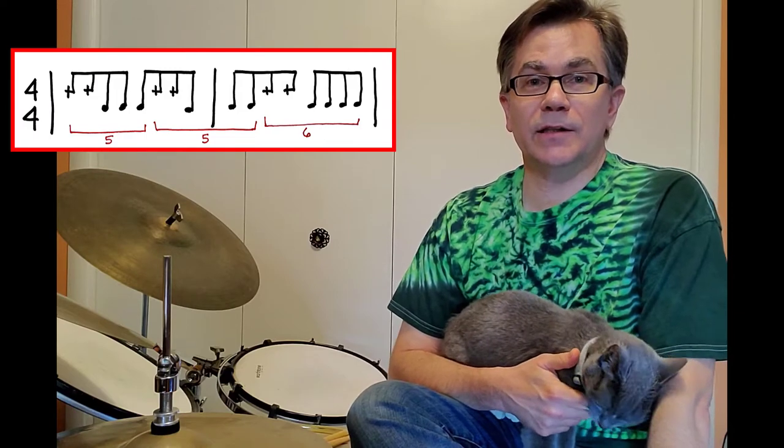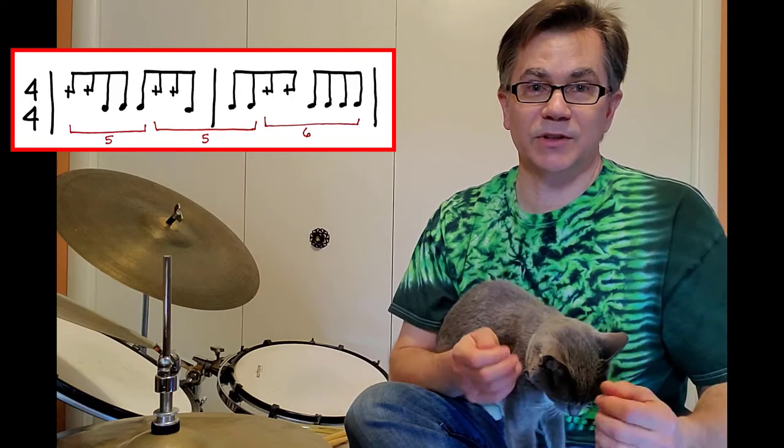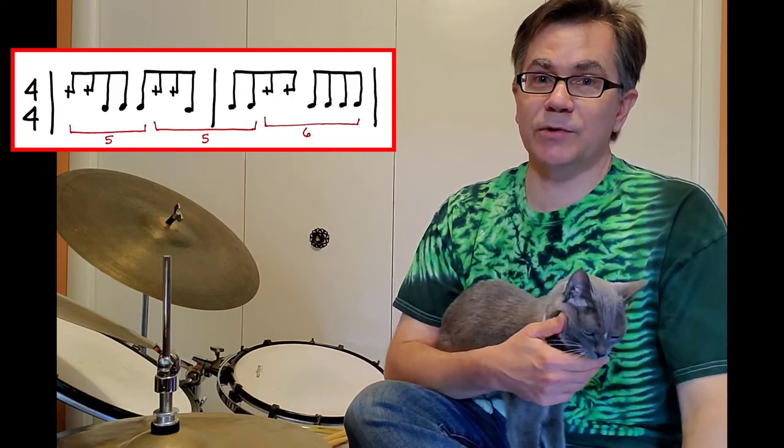Now, he did struggle a little with it. Take two, if you listen to it, he makes several little mistakes. Take three is pretty darn clean.